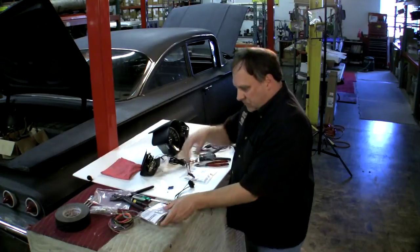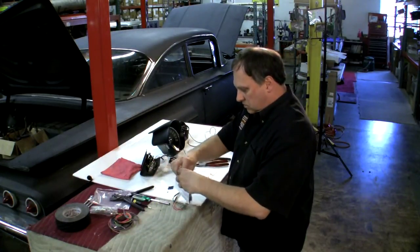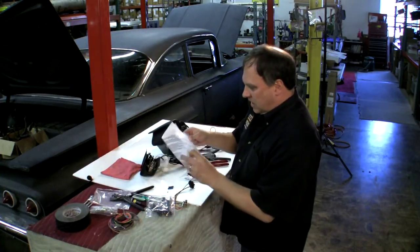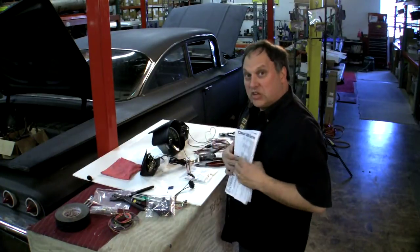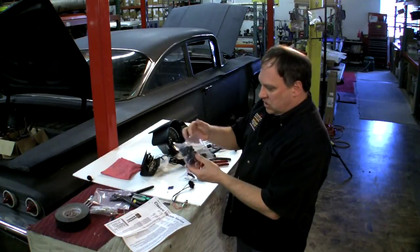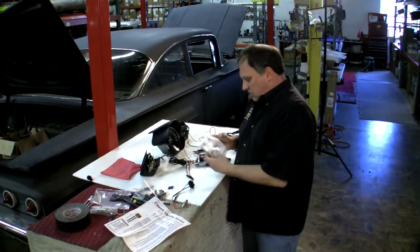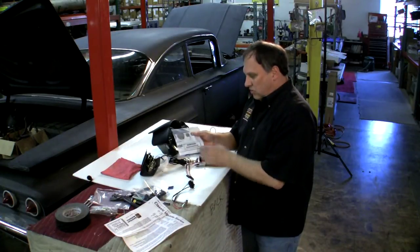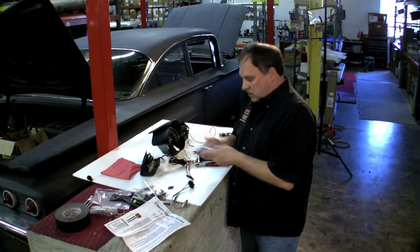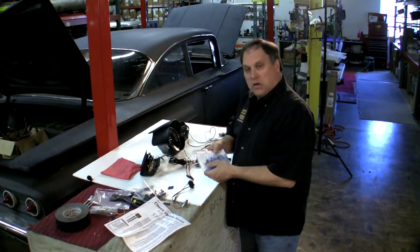With our cluster kit, you get this really cool set of instructions. It shows you how to hook everything up and has all the connections for the various applications. We also get all these light sockets, terminals, connectors — everything to do all your stock configurations. We also give you this package of terminals with a general generic instruction sheet on how to hook up most aftermarket gauges. It comes with a combination of male and female connectors, some ring terminals, and butt splices.